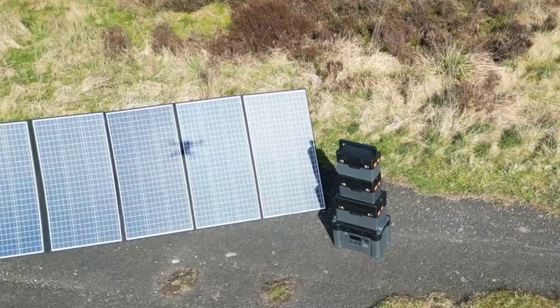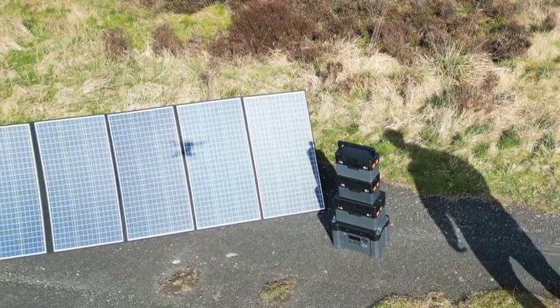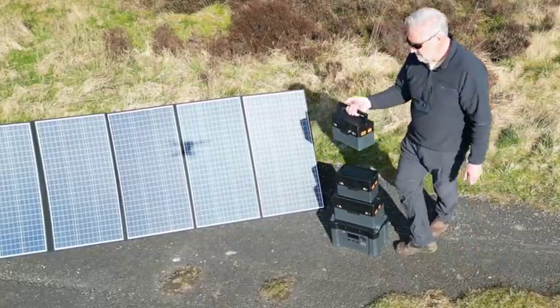This video is all about All Powers solar generators, power stations, battery packs, whatever you want to call them, and the 400-watt portable solar panel.